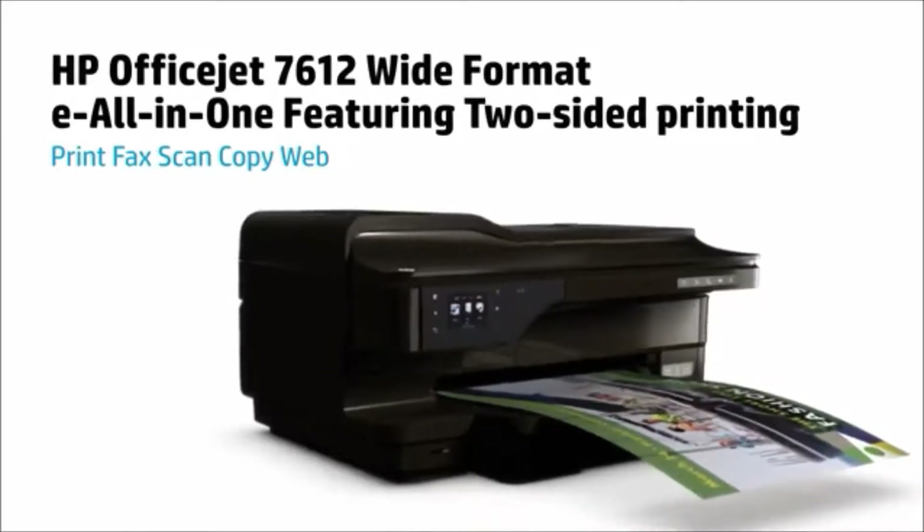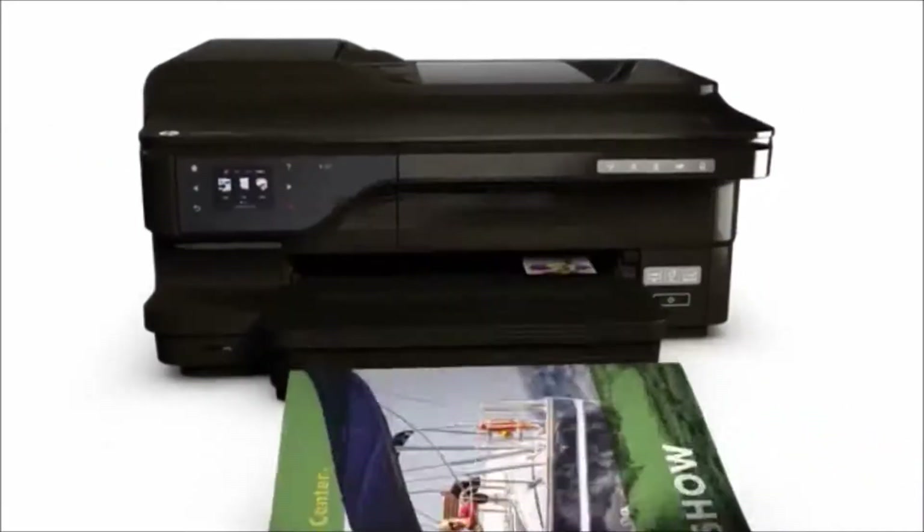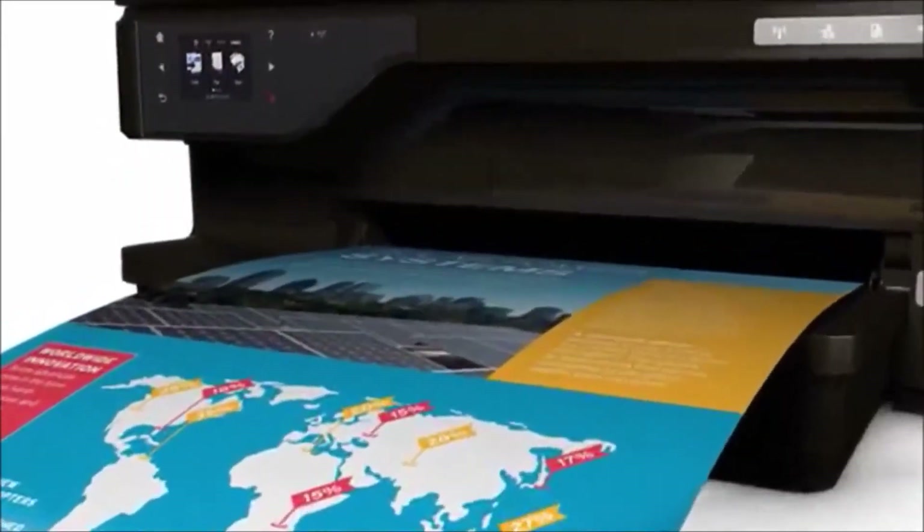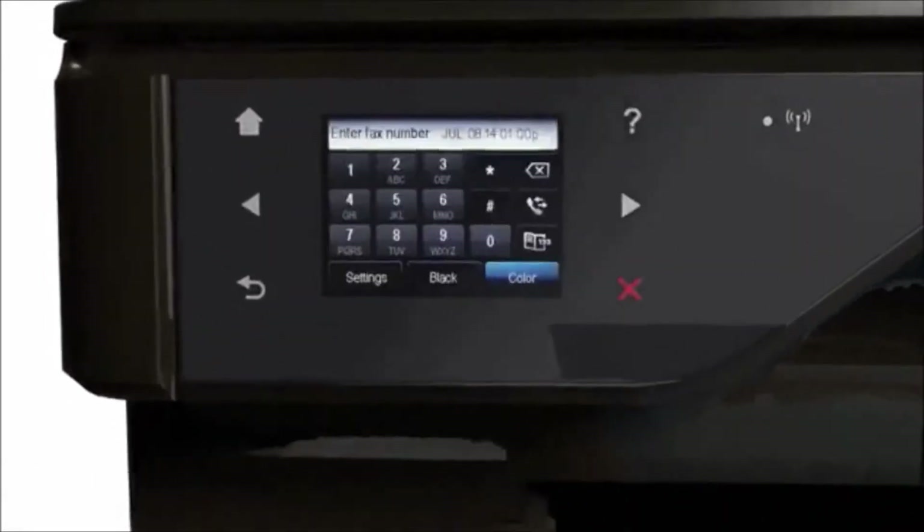It starts with eye-catching color prints in a wide range of sizes, from 3x5 to 13x19 inches. You can also scan, copy, and fax with ease.